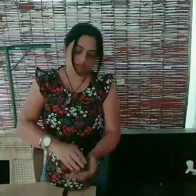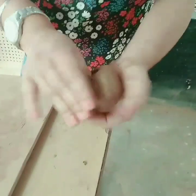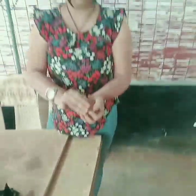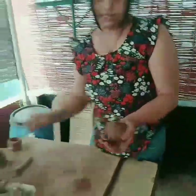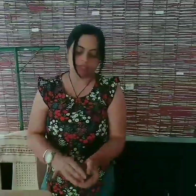I'll hold this in my left hand and with my right thumb I will make a small impression at the center, and then I will go on pressing it, pinching it on both sides, putting equal pressure everywhere. Make sure there are no cracks in between — if there are cracks you can take a little water and fill up all the cracks.